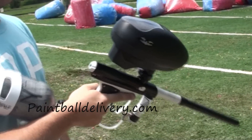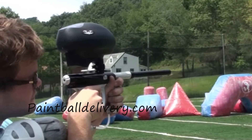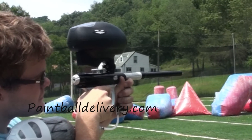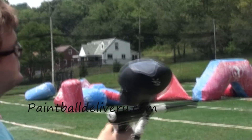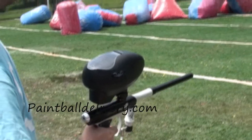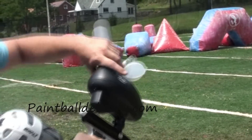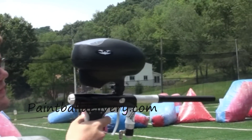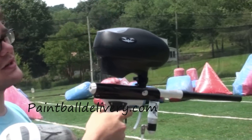We're going to do a shooting video with the new VMAX loader. A lot of you had questions about whether or not you need to prime these loaders. As you can see with it completely empty, there is no need to prime them. Once you dump the paint into the loader, it basically just falls down the feed neck. Nobody has to worry about pressing the button to prime it.